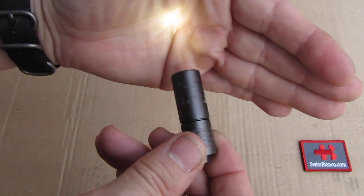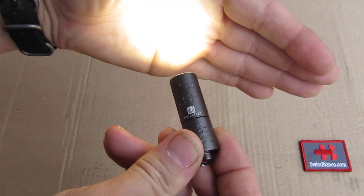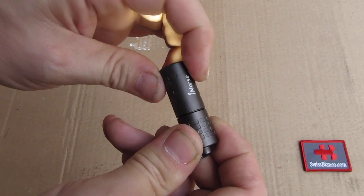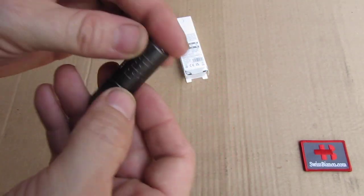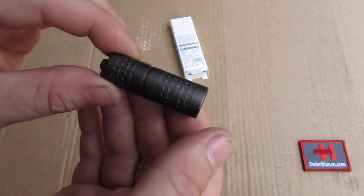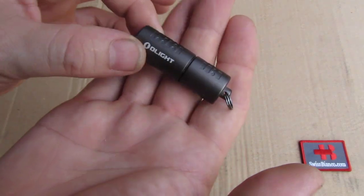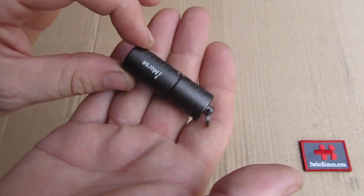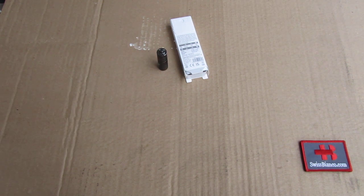Then we have the first mode, twist it more, and then we have the second, brighter mode. That's all what it is — simple to use. This is more a collectible because of that engraving, that Morse code engraving, and that's why I wanted to have it in my collection. So that much about the Olight iMorse.